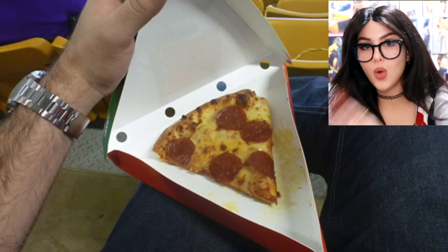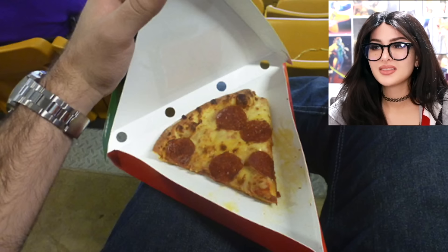They give you this big old one-slice box and then you open it up. Sir, this is a kid's slice. Why is this so small?